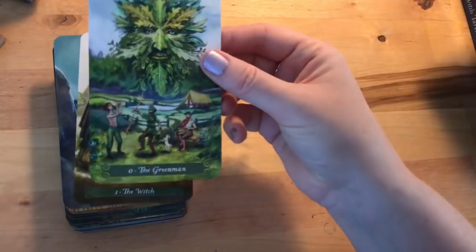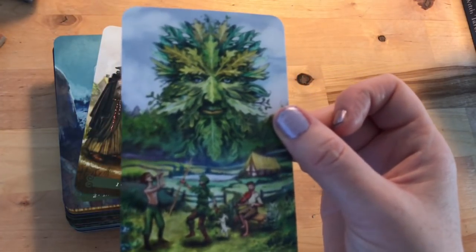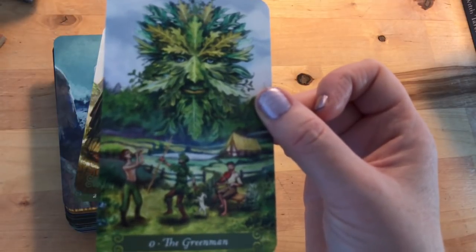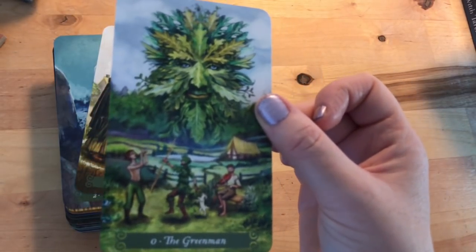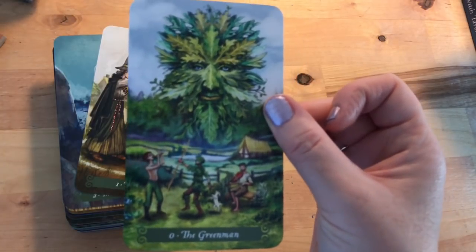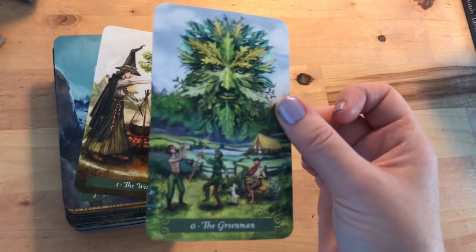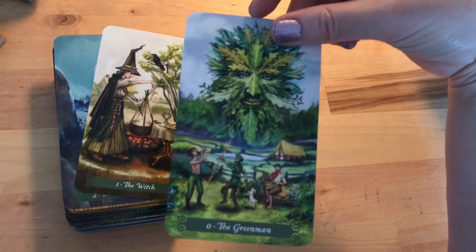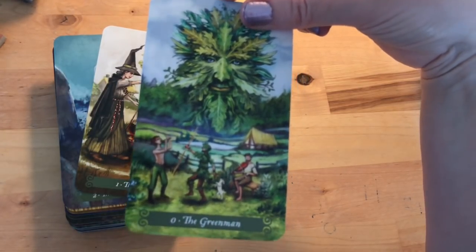Apart from the renaming, it's going to be fairly straightforward to read with. Instead of the Fool we have the Green Man — a very well-known image with oak tree leaves shooting out from his face and people dancing and celebrating below, looking almost like a spring-to-summer scene. I'm not seeing that 'step into the unknown' you might expect from the Fool — I'll be interested to read what the book says.